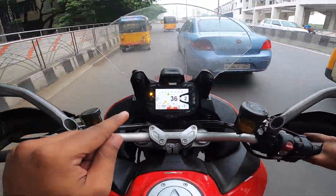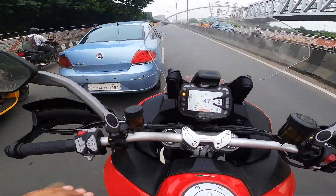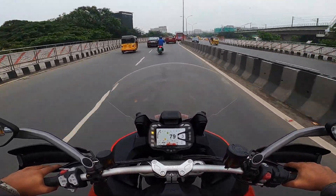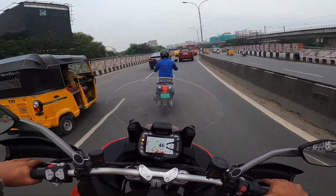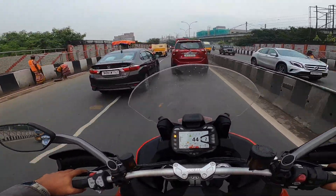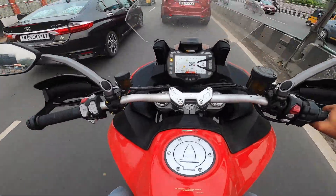The quick shifter works best when you cross 4000 RPM. Beautiful braking — you can really enjoy riding this motorcycle on city roads, so comfortable.